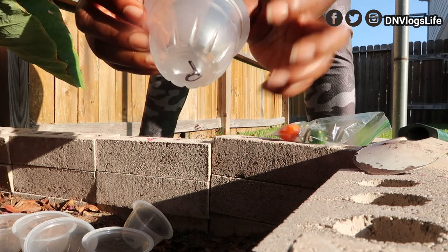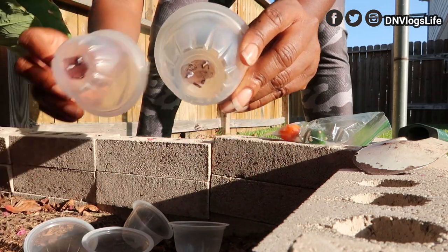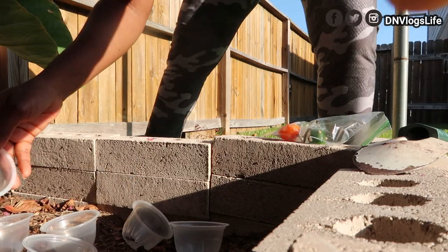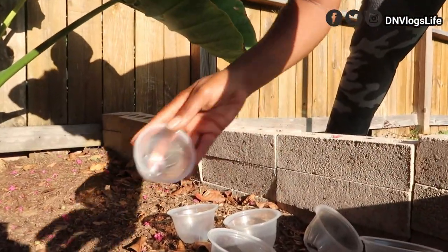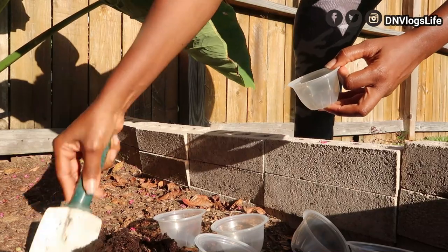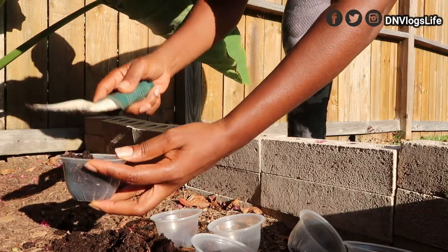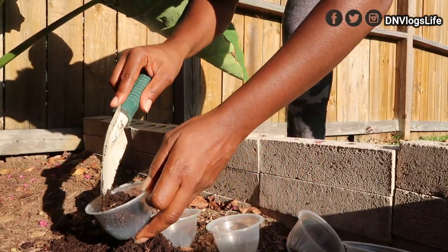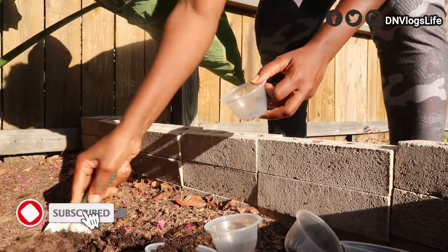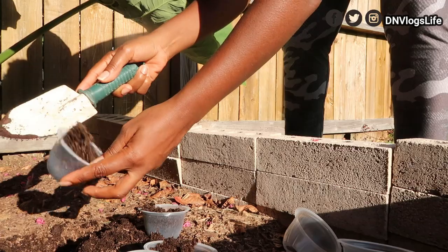There are some that I just wrote 'P' at the bottom and some that I marked differently. The ones I marked will be the jalapeno and the other ones will be the scotch bonnet. So I'm going to grab some soil from here — this is good soil — and just put some soil in here and pat it down.